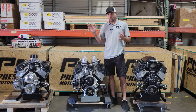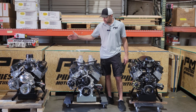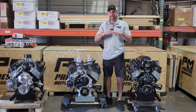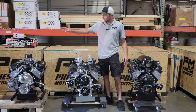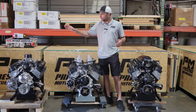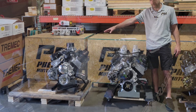We've got three 575 horsepower 427 packages and they're basically all identical — internally, cylinder heads, camshaft, all of that is identical. What is slightly different is the induction on top. They're all EFI motors, but the first one is using a single-plane, very similar to a Vic Junior. It's from Pro-M Racing — a single-plane manifold, multi-point.